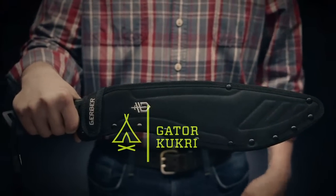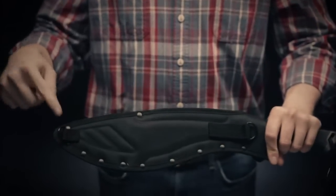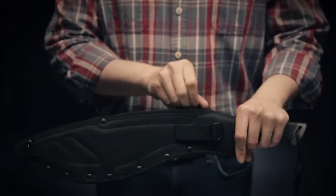This is the Gerber Gator Kukri. It's housed in a durable nylon sheath. The reverse has D-loops and a belt loop for easy carry options.